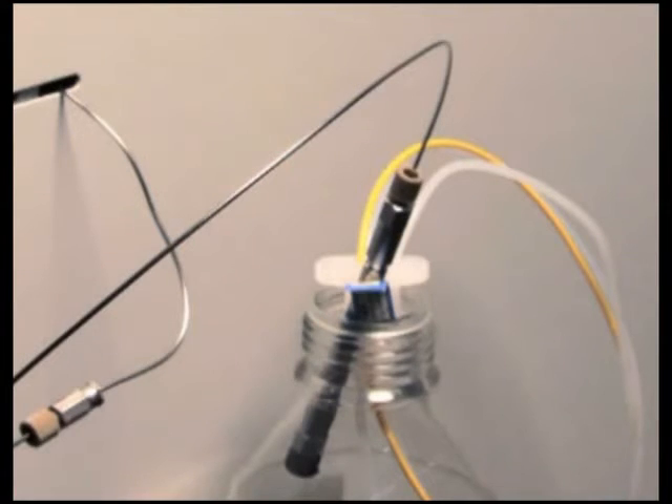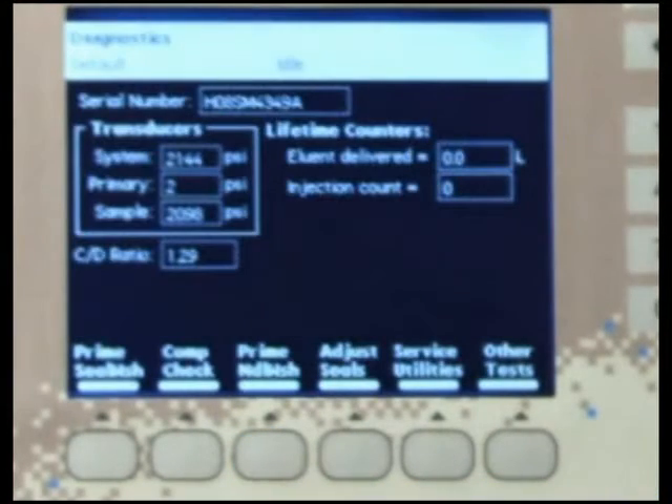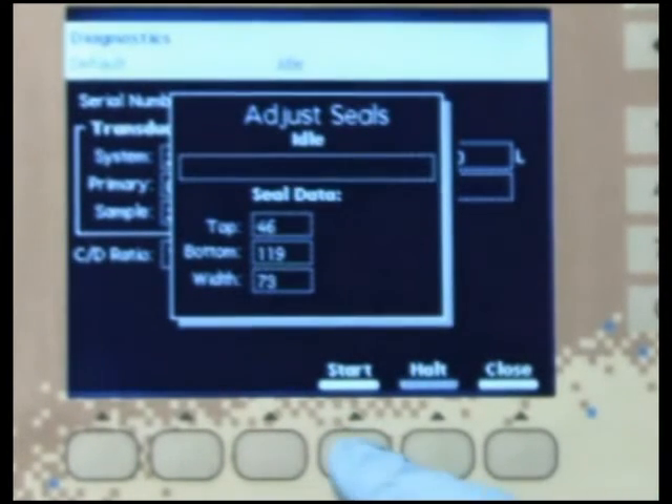Next, remove the column and create restriction by partially capping the line with a union and fitting plug. The restriction should generate at least 1000 PSI back pressure at a flow rate of less than 3 mL per minute. A suitable container will be necessary to collect solvent runoff. To adjust the seals, access the diagnostic screen from the 2695 main screen. In the diagnostic screen, press the Adjust Seal screen key. Press the Start screen key to begin the test.